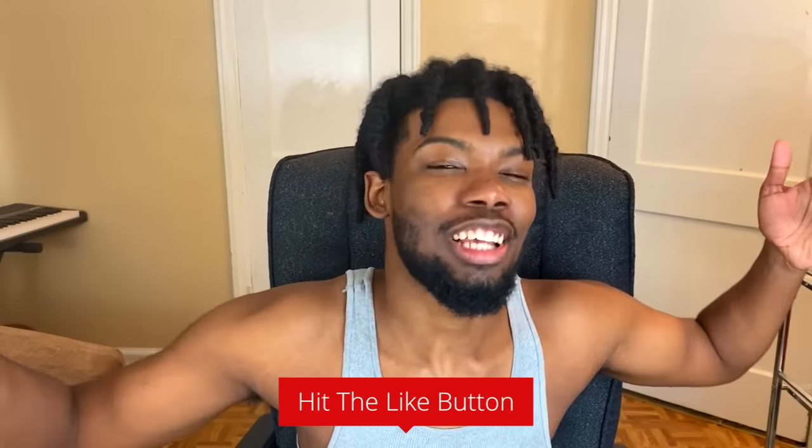Y'all know how this works — I drop content that y'all want to see and in return y'all pay your brother by leaving a like on this video. I really want that like, so go ahead and hit that button and help a brother out. But anyways, enough talking — let's go ahead and get started with this video.